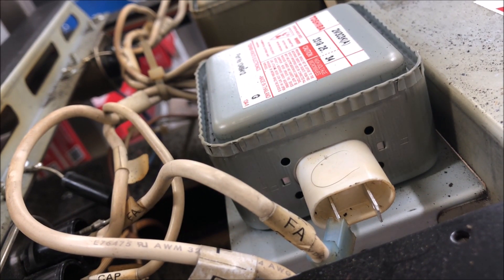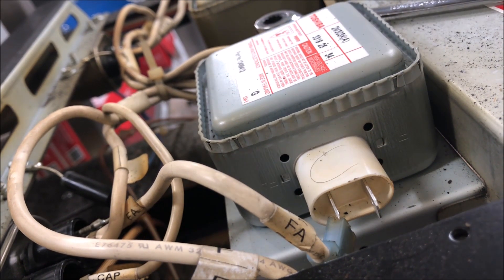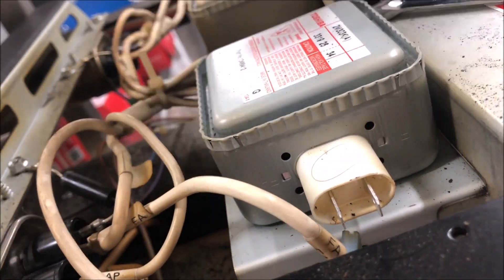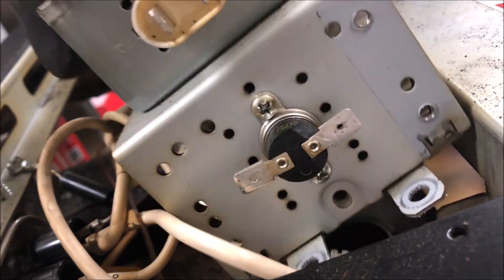They actually sell the diode and capacitor together, so we're going to change two mags, two diodes, and two capacitors. Hit fast forward and let's see what amp draws we get.